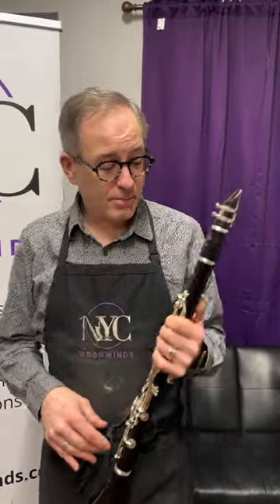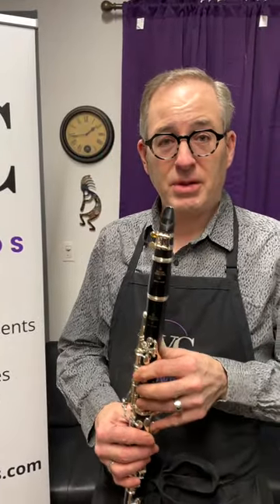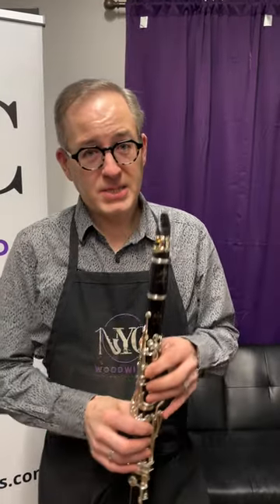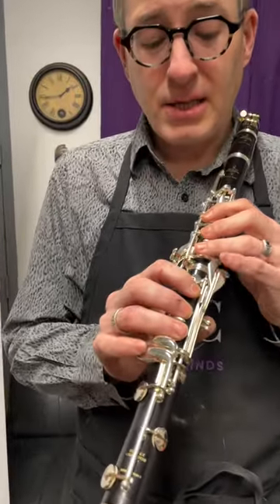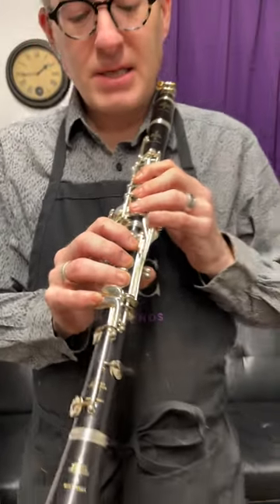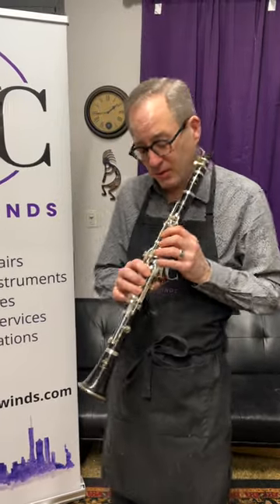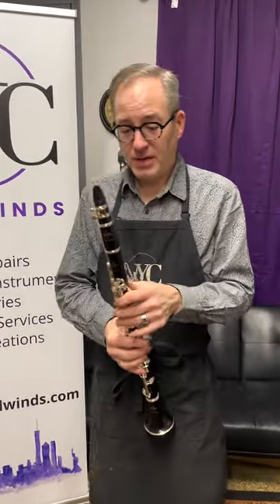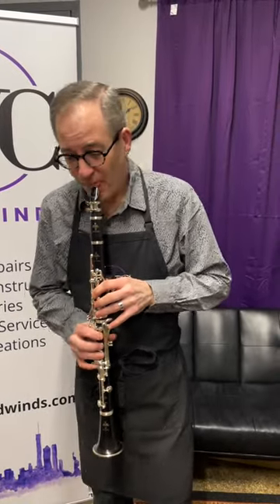This is the most flexible clarinet just about on the planet, and a lot of people play on it. Everything goes through a really substantial setup process — we regulate the key heights, make sure all the pads seal, make sure the mechanism is nice and fluid. Sometimes we replace some of the cork bumpers, sometimes we don't, depending on how they come in. We're really proud to sell these, so hop on over to our shop and take some of them for a spin.